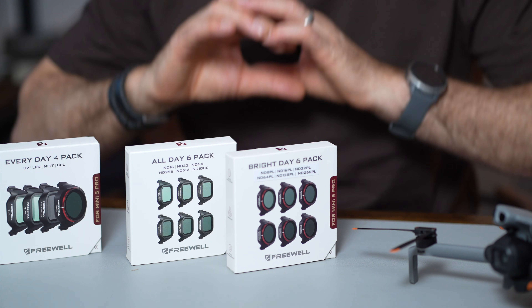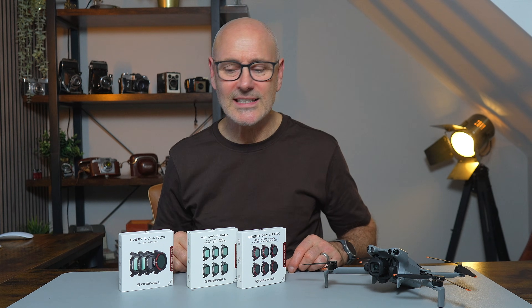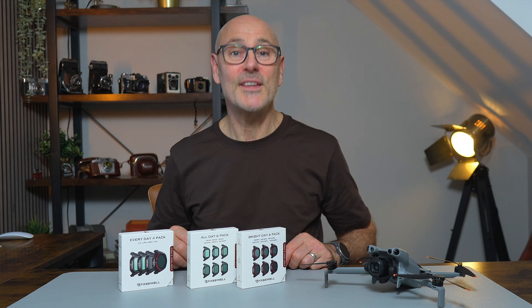If you want to go from drone pilot to film director and turn your DJI Mini 5 Pro into a flying cinematic beast, then these Freewell products are amazing and will do exactly that. Plus it's loads of fun. I hope you've learned a lot, and I look forward to seeing you in the next video.